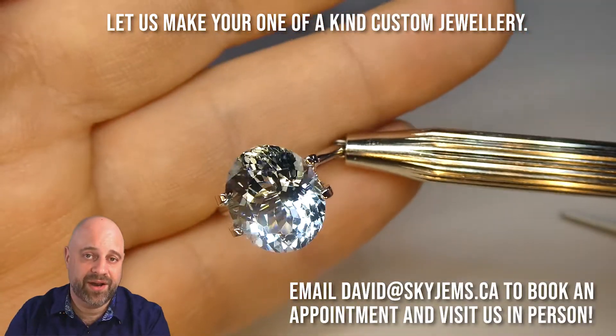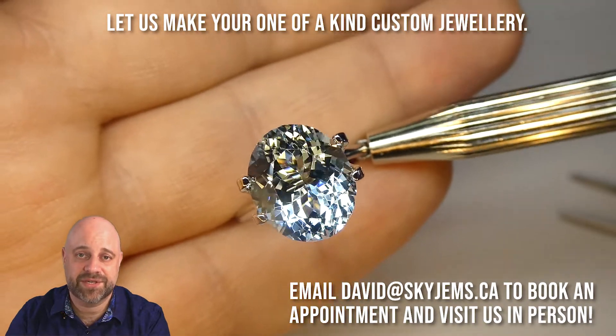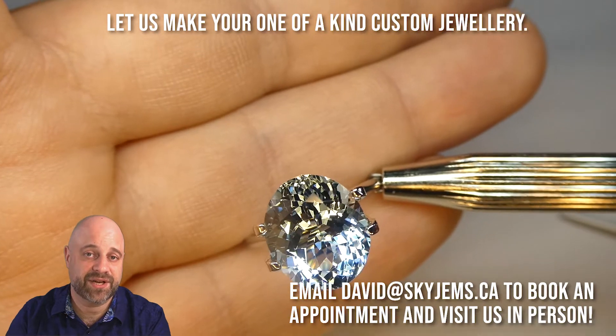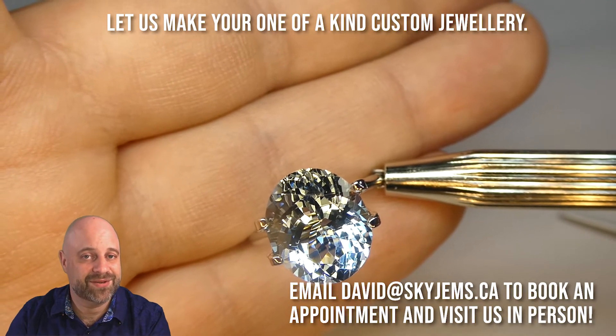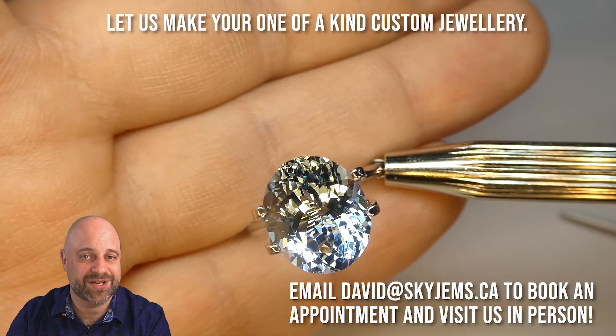If you're in the Toronto area or going to be in the Toronto area and you want to come in and take a look at this or any of the other gems we have, I would love to have you. Please reach out to me at David@SkyGems.ca to book an appointment — we do not accept walk-in customers. Thank you so much for watching. Have yourself a great day, and don't forget to tell your friends about SkyGems.ca. Bye for now.